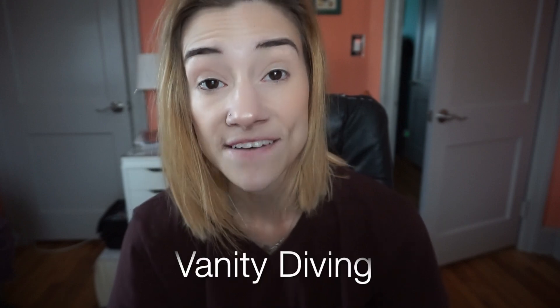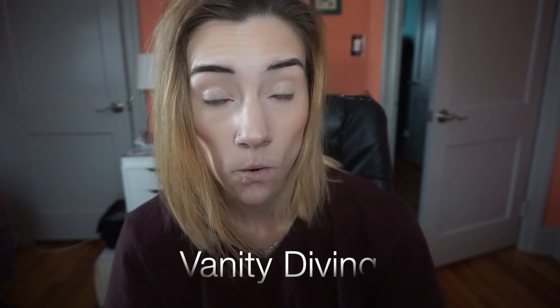Hey guys, what's up and welcome back to the channel. Today's video is going to be a little bit different. I think I want to make this a series on my channel and what I'm calling the series is going to be vanity diving — like dumpster diving. That's where I got the term vanity diving from.